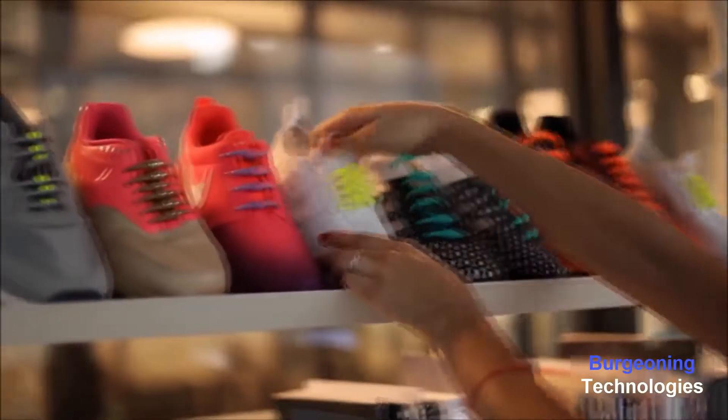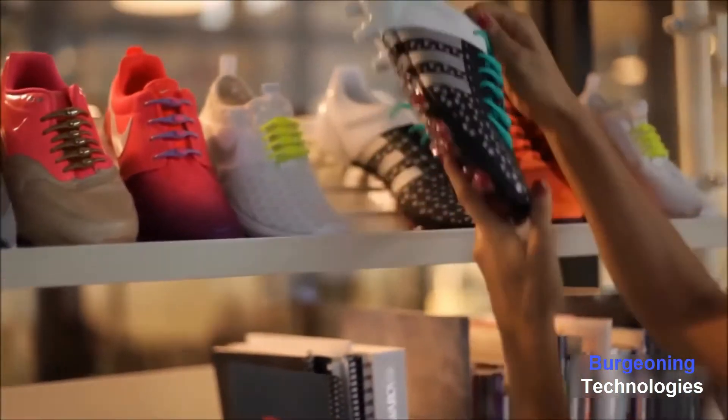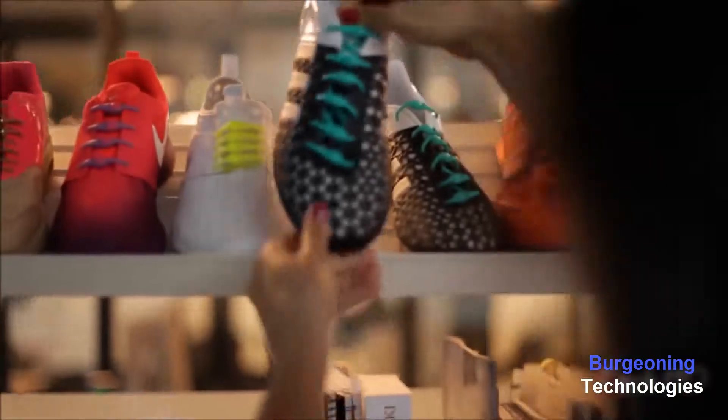We want to grow our Kickstarter family and inspire more people to live a life without laces. With your help we can change the footwear industry and make all sneakers look, fit, and perform better. We cannot wait for you to try Hickies 2.0, so pre-order them now and get them in time for the holiday season. Love your kicks. Thank you.